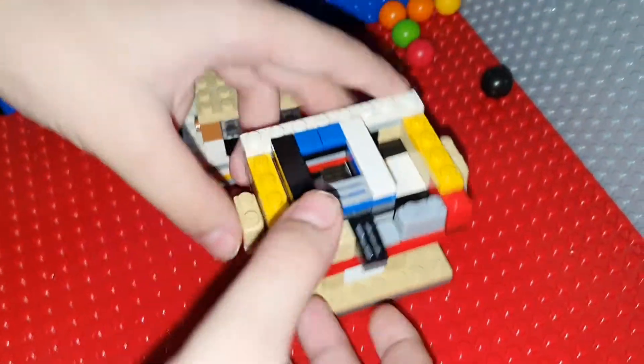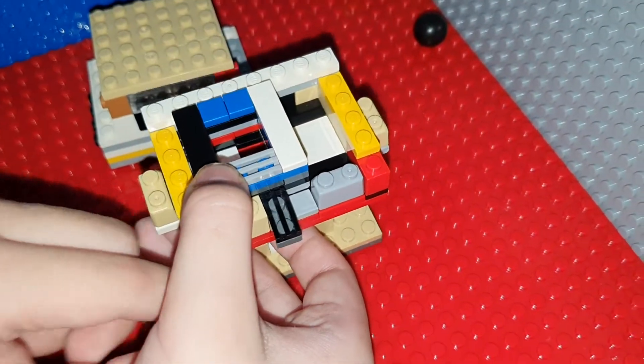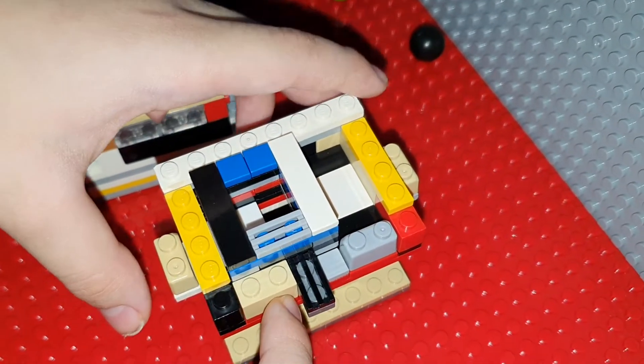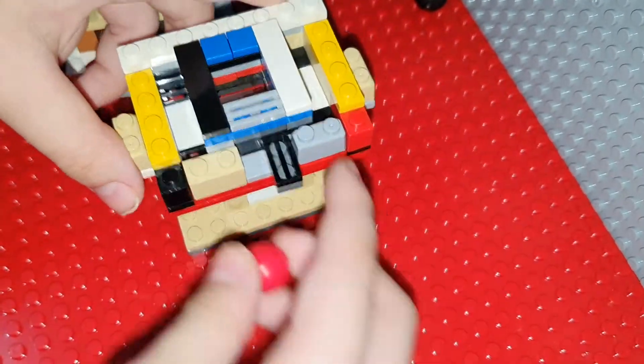As you can see, there's a small hole right here but the marbles don't fit in the hole because this hole is too small. When you move this part, the hole gets bigger and then the marble fits in the hole.